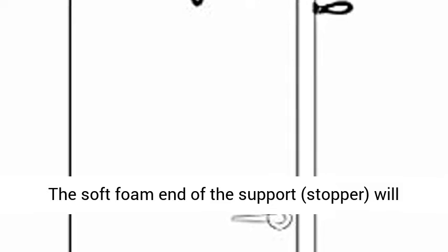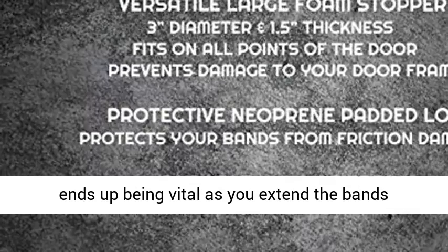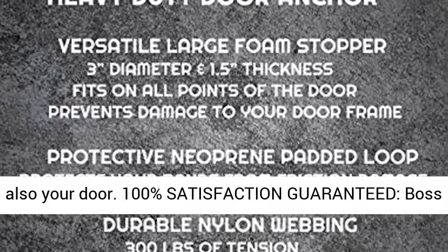Security: the soft foam end of the support stopper will aid avoid damaging and denting of your door. This ends up being vital as you extend the bands, developing wonderful force between the anchor and also your door.